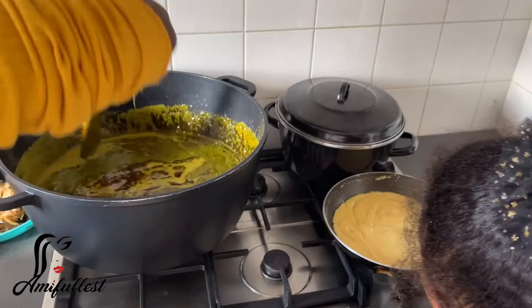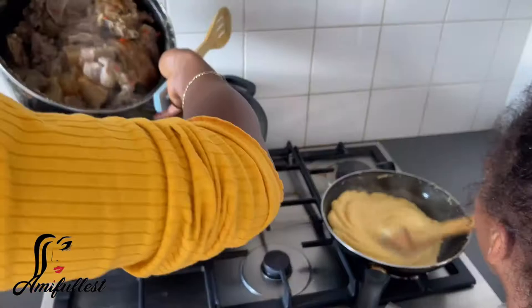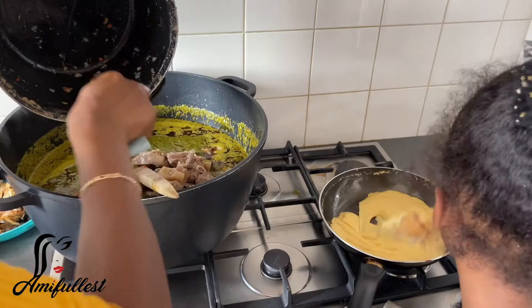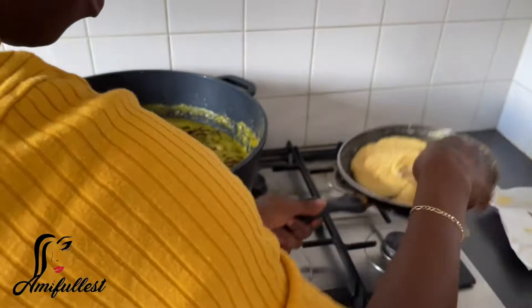Now that the cassava leaf, granules, palm oil, and onions have all steamed together, you can add your other ingredients — now you can add the meats. At this point it doesn't need a lot of time to cook because the ingredients have already cooked. After adding the meats, you can add your dry fish, your Madame Jeanette pepper — those hot African peppers. I don't really eat a lot of pepper.